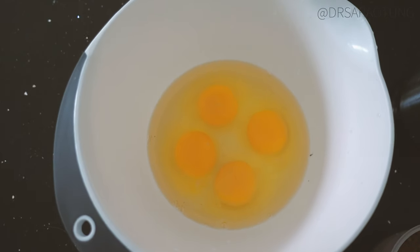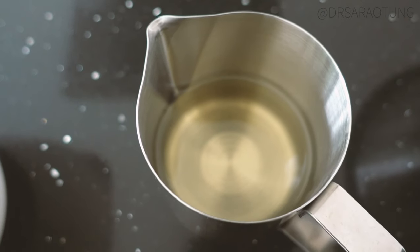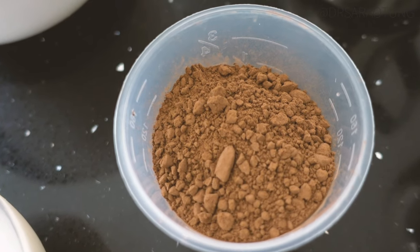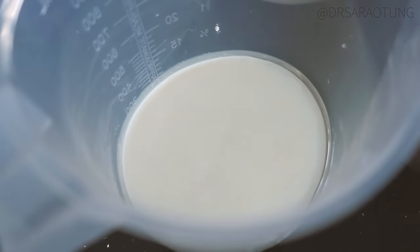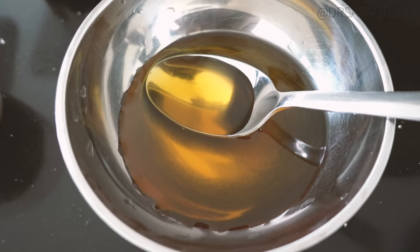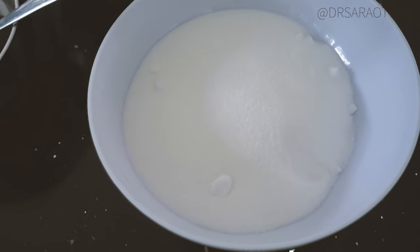So you will need four of the world's freshest eggs — thank you, ladies — 300 ml of sunflower oil, four tablespoons of cocoa powder, 300 ml of semi-skimmed milk (I'm using lactose-free), four tablespoons of golden syrup, 350 grams of self-raising flour, 300 grams of caster sugar.